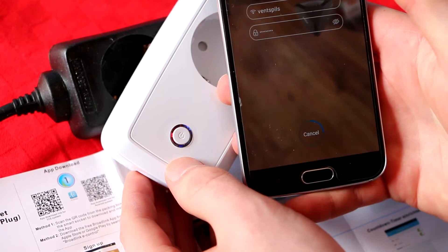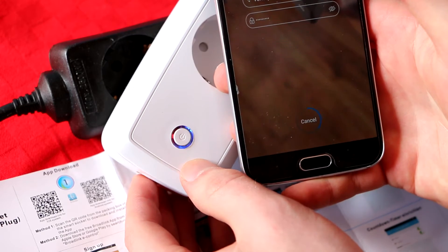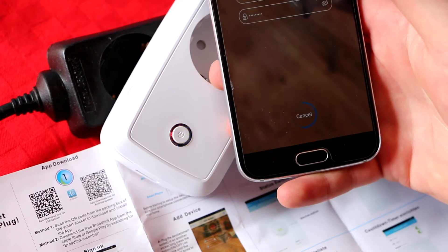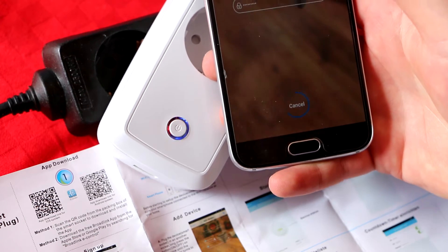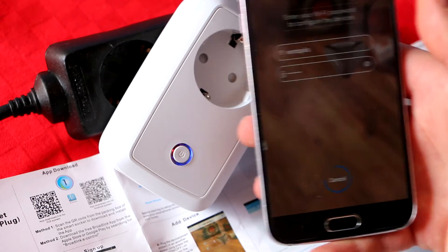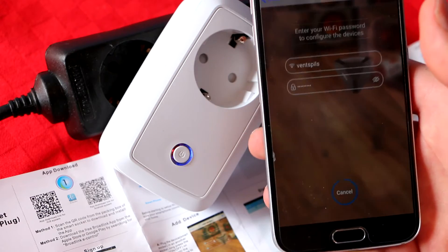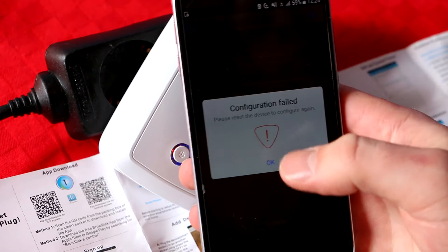The first time I tried to configure this it took some time and didn't work very easily, but after that I never had to do it again - just once and then it works great. As for range, it works as far as your phone can reach. If your phone still catches the Wi-Fi signal in your bathroom, this should work there too. If it doesn't connect, just try again until you get a connection, then set your timers or whatever you want.